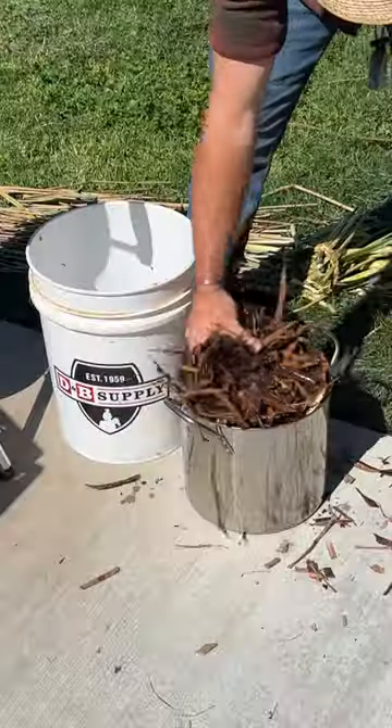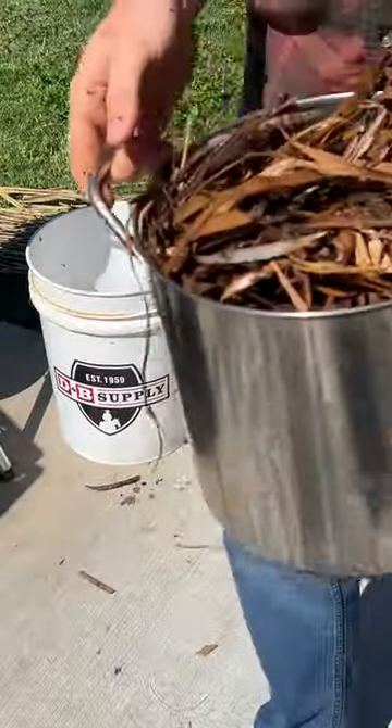Gathered the bark, cut it up, and put it in a pot like this. We use bark because the bark of many tree species is high in tannins. Tannins are what tan hides — they're the preservative that changes skin into leather.